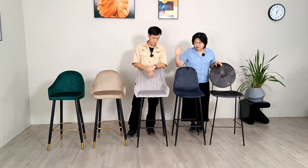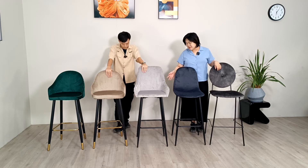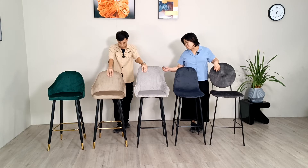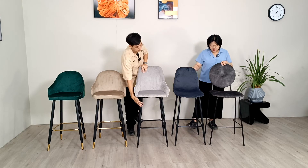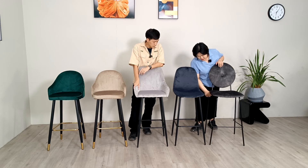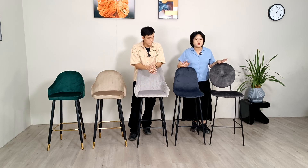Now let's move on to the legs. The legs shown here represent some of our unique designs, including the chrome tip, the chrome footrest, or you can go with black powder coating. You can also change the size of the tube or the style of the tube — that's pretty much your choice.